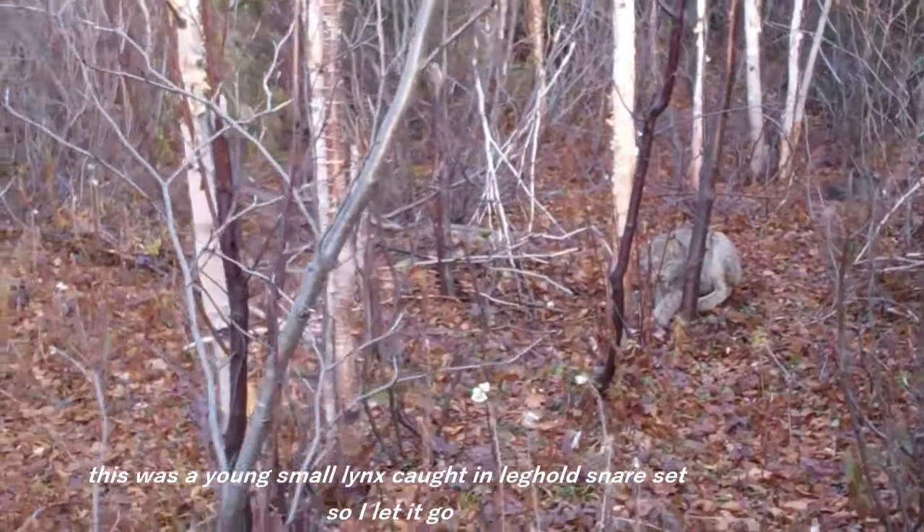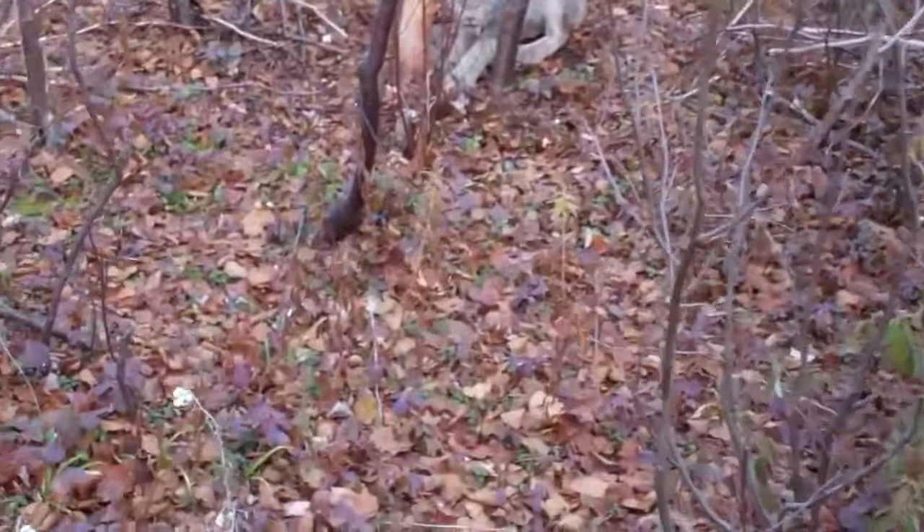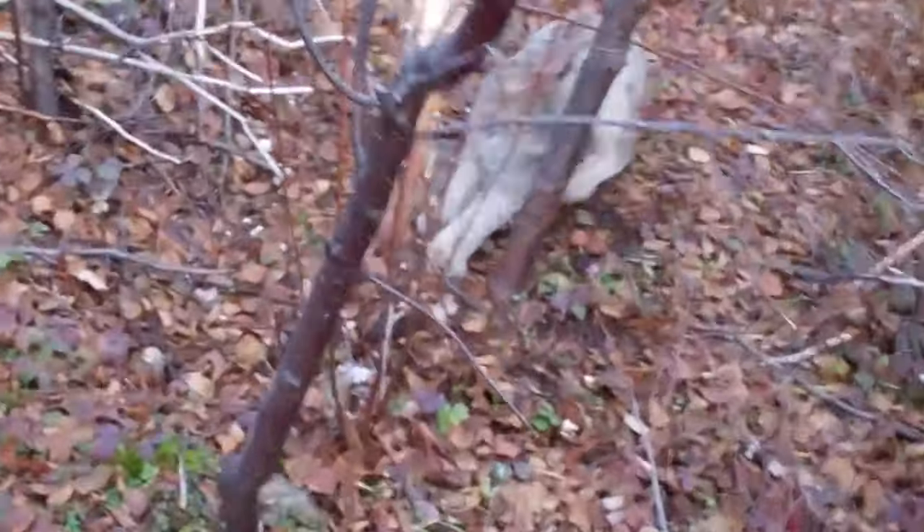Kitten. Let that go. What are you doing anyway?